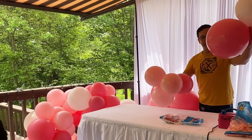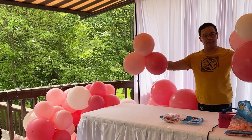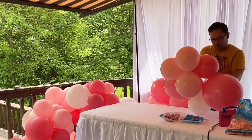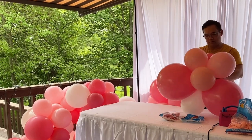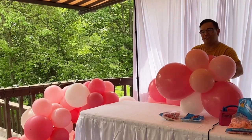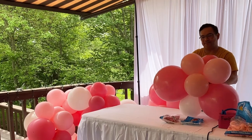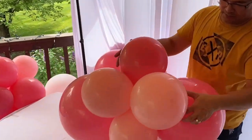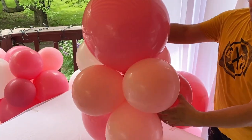So again, another cluster right here — the biggest one right here and a smaller side. You attach it together, finding one of your end of your balloon here. And you tie it together. There you go, there's your clusters right here.